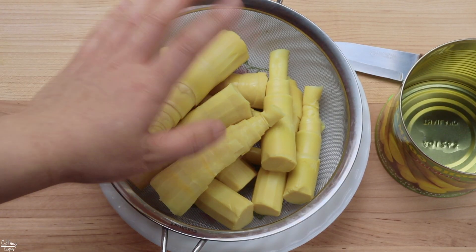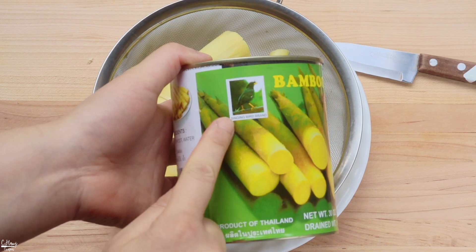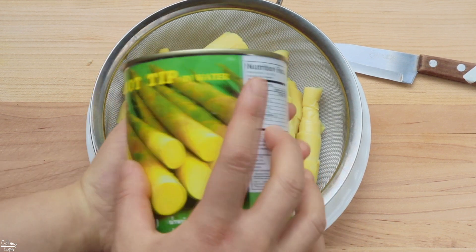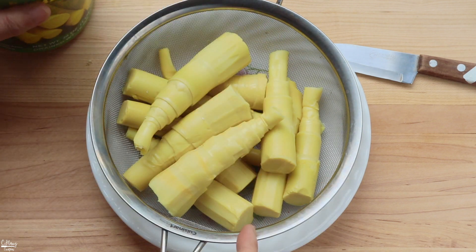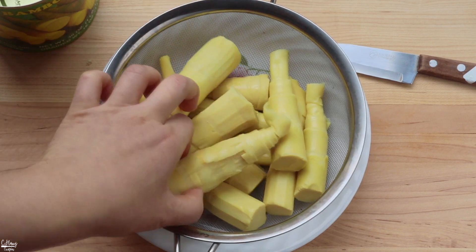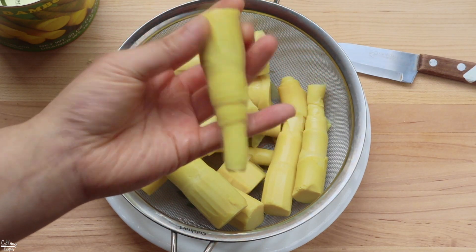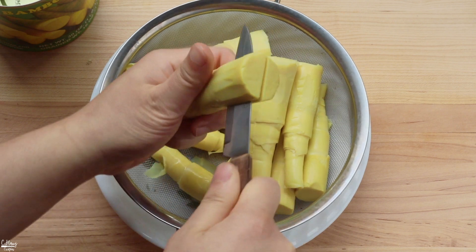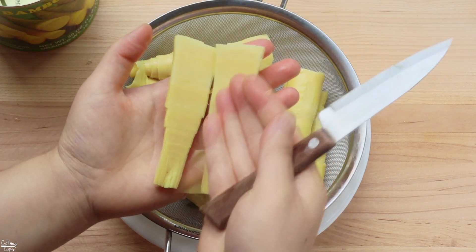While the broth is simmering, I'm going to take care of the bamboo shoots. I'm using canned bamboo shoots today — the Steam Bird brand, bamboo shoot tips in water. It's a one pound 14 ounce can, but once drained it usually weighs only one pound. I rinsed it a few times because I like to rinse anything canned before using it. If you have access to fresh bamboo shoots, you can definitely use those. I like to cut each piece in half before boiling so they cook more evenly and absorb the flavor better.